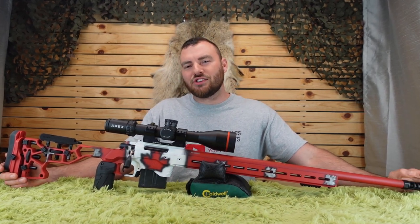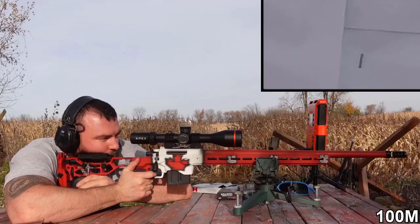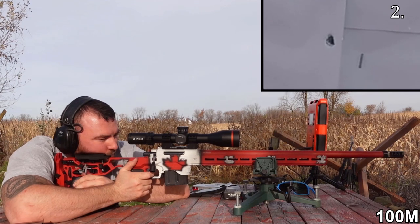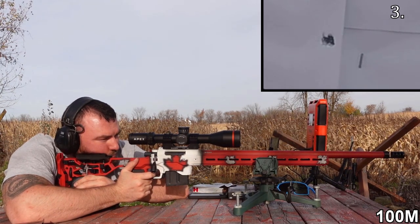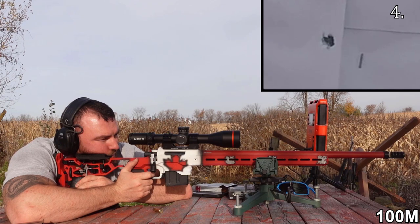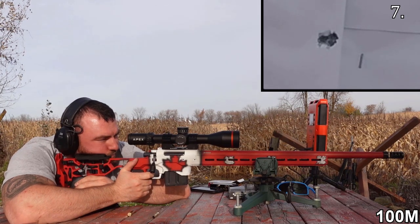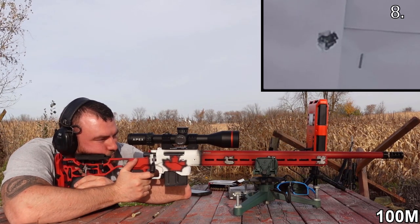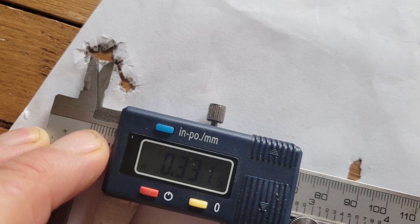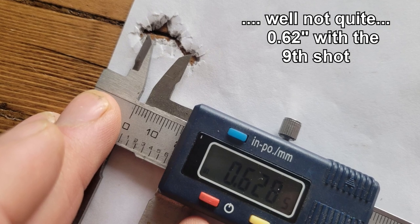Before we get started with the action, I'm going to show you just how accurate this rifle is — what are you getting for the price? This is a group at 100 meters. That's a staple for reference. That's three rounds. Even with a 9-shot group, this is well below a half MOA and extremely consistent.